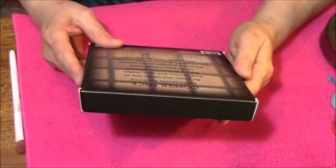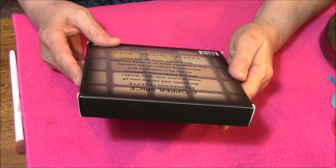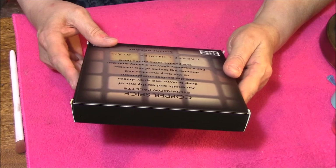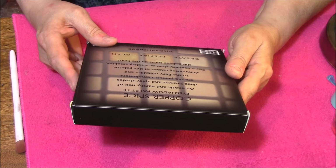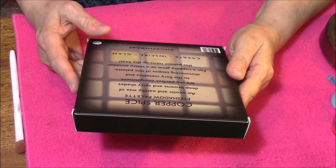It says here, eyeshadow palette: an exotic and earthy mix of deep browns and spicy shades are the perfect complement to the fiery metallics and shimmering taupes of this palette. For a coppery glow or a sultry smolder, this palette turns up the heat. Create, inspire, glam.